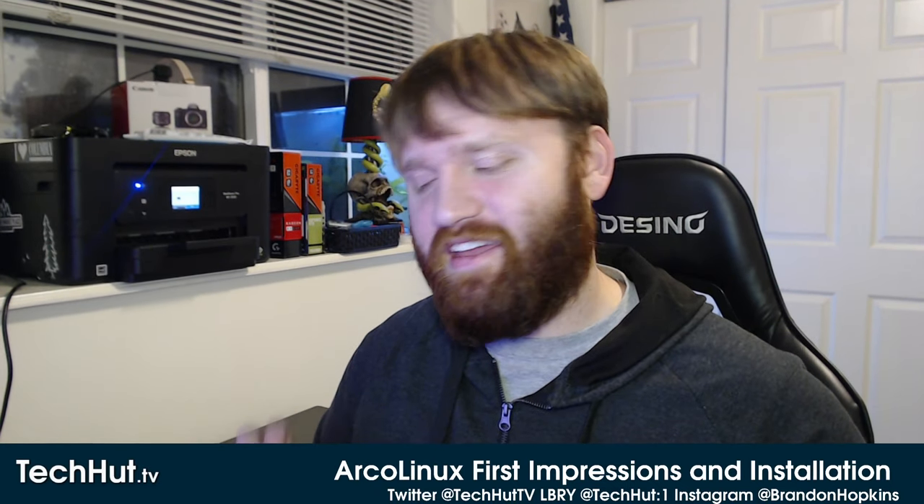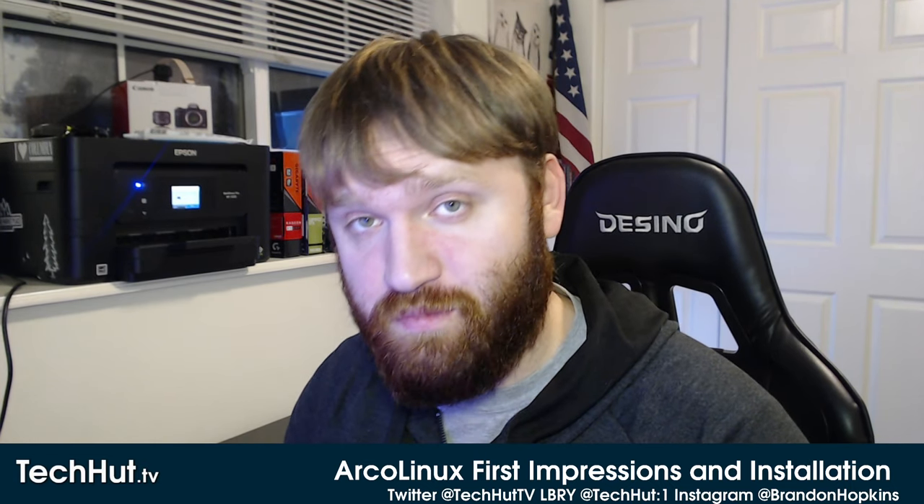Hello everybody, this is TechHut. In this video I'm going to be installing Arco Linux, giving you my first impressions, and just running down everything I'm noticing about this Linux distribution.